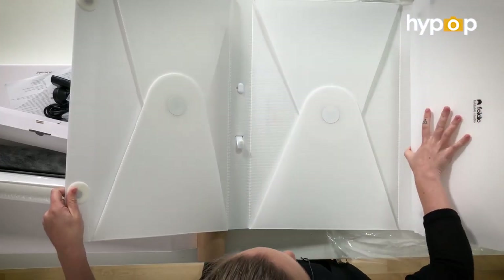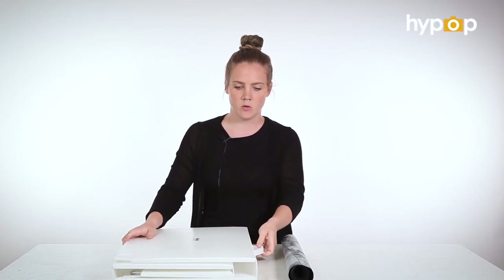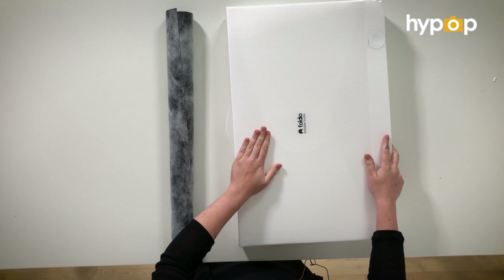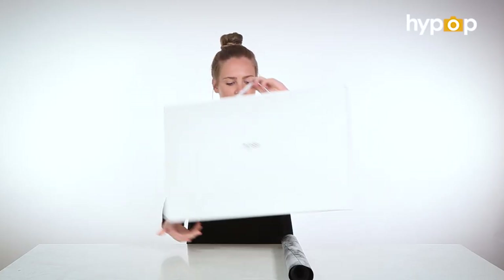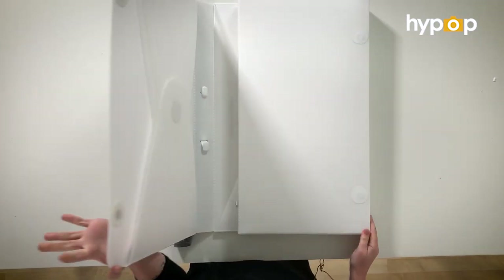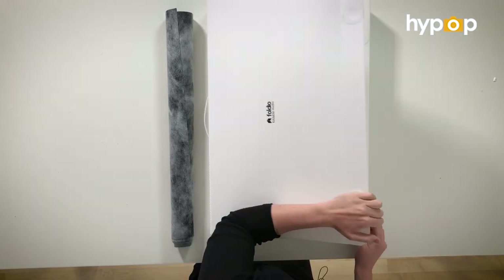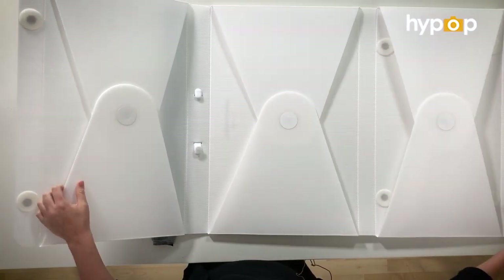Inside the Foldio, the lights are already attached. The Foldio 3 is quite a lot smaller than other light tents — most other light tents probably come up to about here. They've done a really good job making it really compact and really light. It's got a built-in handle so you can take it with you, and it's also put together with magnets, so it sticks itself back together. It's pretty easy to put together when you're setting it up.